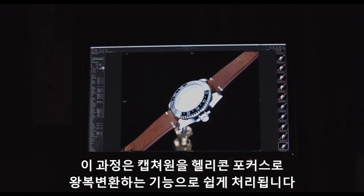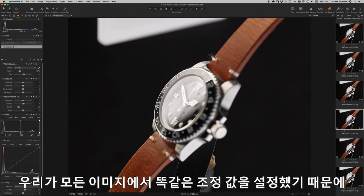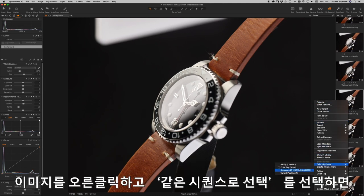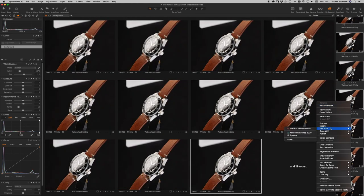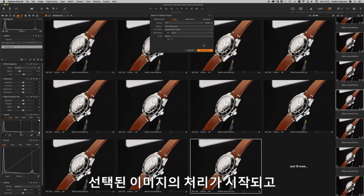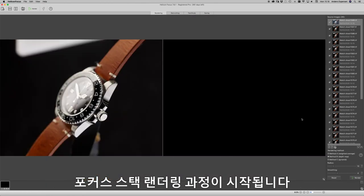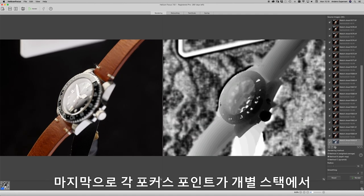The processing is made easy with the round-trip feature from Capture One into Helicon Focus. As we have set the adjustments for all images in this shoot identically, we can easily export them for processing in Helicon Focus. Right-clicking on an image and choosing 'Select by Same Sequence' will identify all images belonging to the same focus stacking sequence. Then we choose 'Edit Stack in Helicon Focus,' which starts the processing and opens the images in Helicon Focus. The focus stacking rendering process is initiated using the appropriate rendering method, and individual focus points can be retouched into the final output image from the individual stacks.